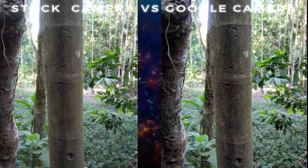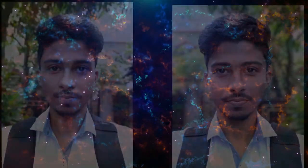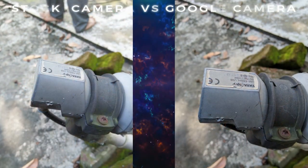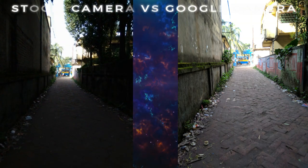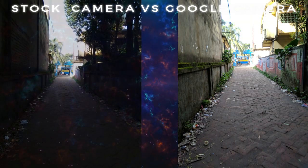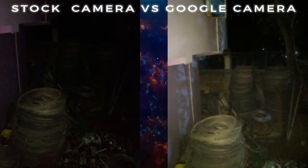The camera is very good. Google Camera is produced by Google Camera. This camera is not a delight, but the camera is very good. The quality of the camera is very good. This picture is not a delight, but the camera is surrounded. The quality of the camera is very good.